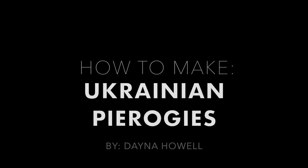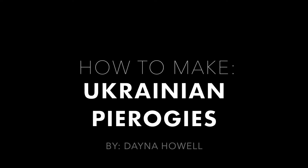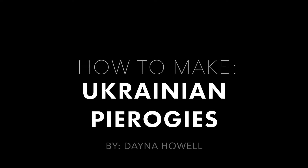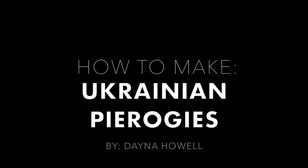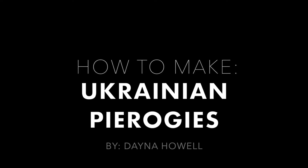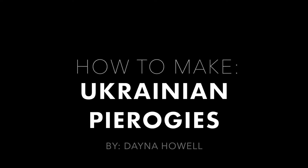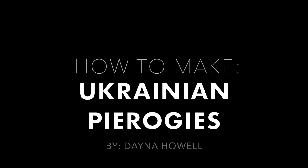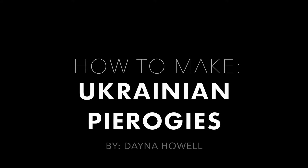This video is going to demonstrate two things. Firstly, a step-by-step of how to make a Ukrainian pierogi recipe passed down to me and taught to me by my grandma. And secondly, it will demonstrate the role of preparing and eating foods together and how this can aid in nurturing health and healthy relationships. This video shows myself and a few of my friends preparing and eating these pierogis together.